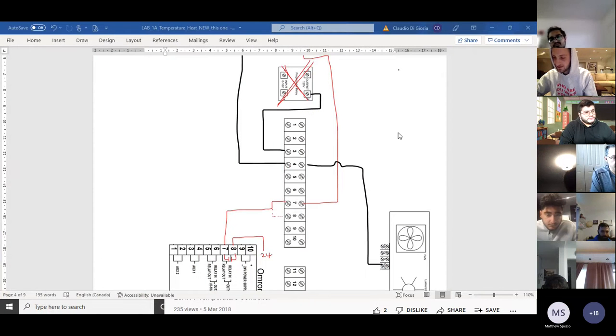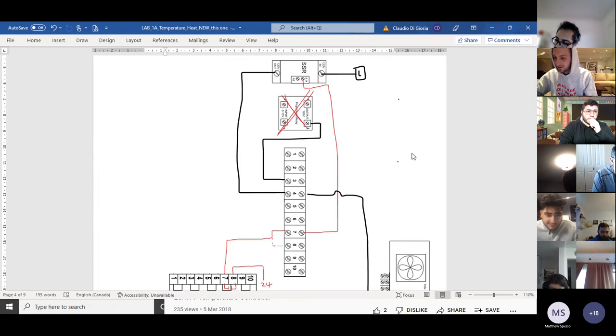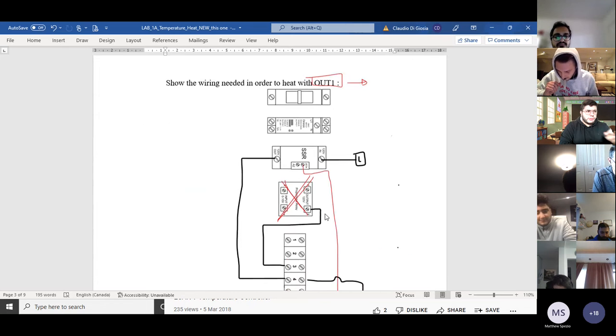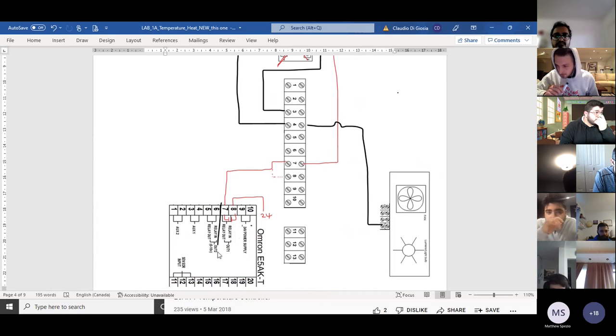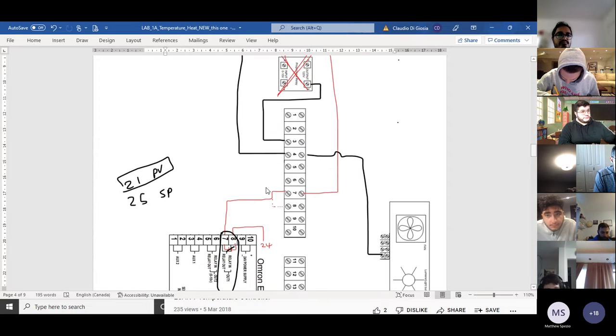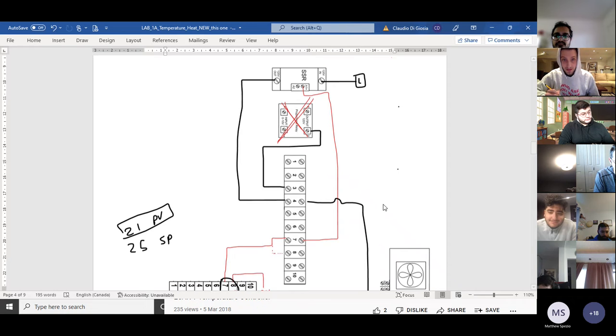To recap from the wiring diagram, we're going to program output one because we want to heat for output one. Output one is here, so I've got 24 volts going to pin 8. If I set my temperature to 25 and it's 21 degrees, I have an error — this is my set point, this is my process value, the actual temperature. I want 25, so it's going to close the contact, I get 24 volts going to pin 7, pin 7 activates the SSR, and the SSR sends power to my light bulb.